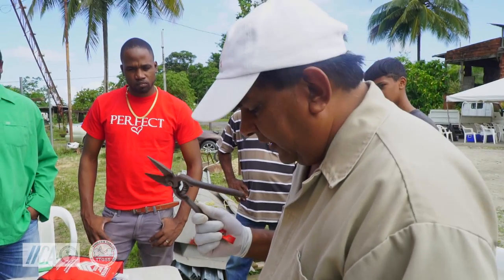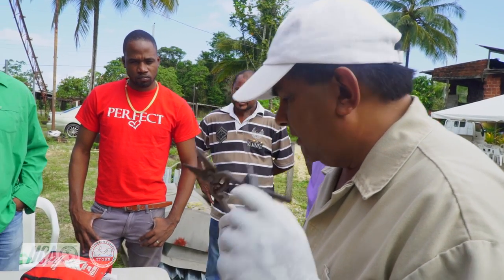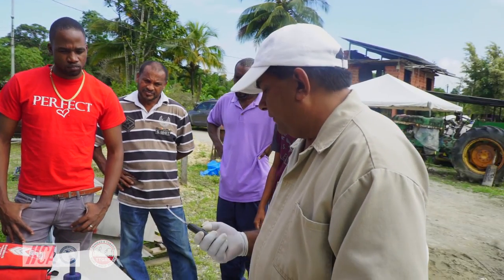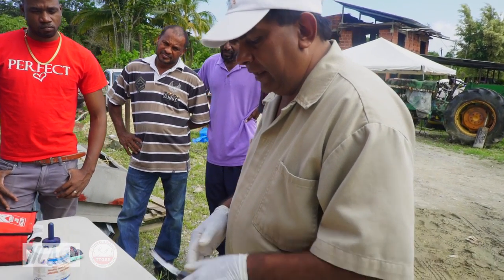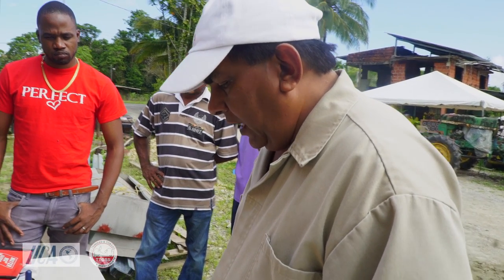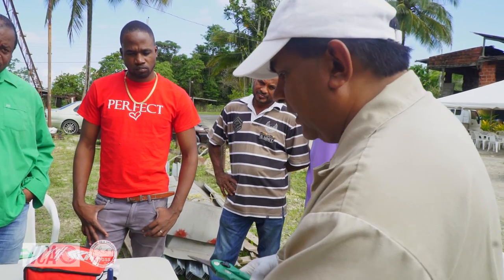Most of the time I just use one of these or one of these, and I'm going to go with these two. This is the hoof knife — they have the left-hand and the right-hand ones. And this is the basic shears that they use in hoof trimming.